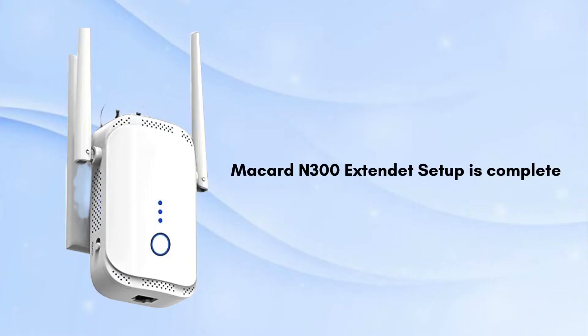By following this guide you can easily set up your McCard N300 extender. Now unplug the extender and move it to a location where it can effectively extend your Wi-Fi signal — typically halfway between your router and the area where you need better coverage.